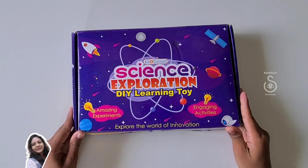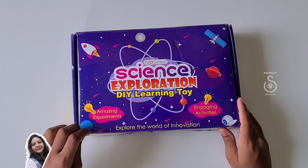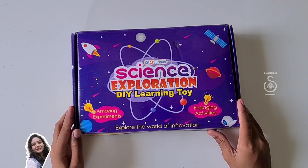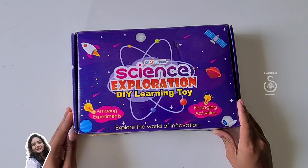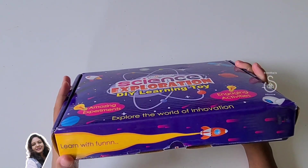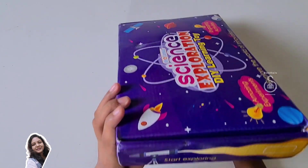Let's start. On the front, it is written: amazing experiments, engaging activities, kit for curious, science exploration, dial learning toy. Explore the world of innovation. On the sides, it's written: learn with fun, start exploring.